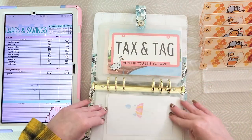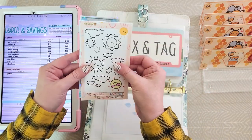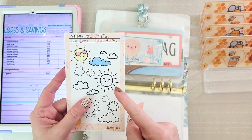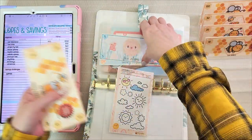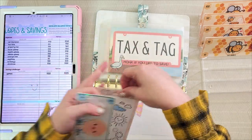Next is tax and tag, which gets $25. I have another cute little tracker, so I'll go ahead and color it and add my $25, which means we are now at $50 in tax and tag.